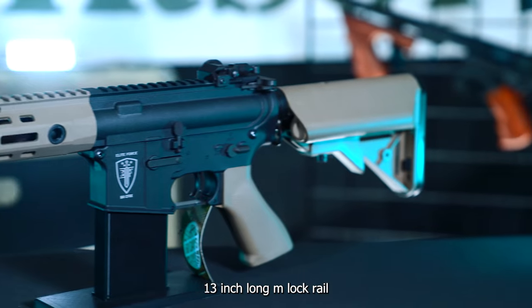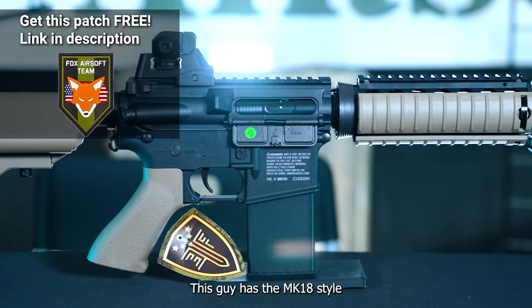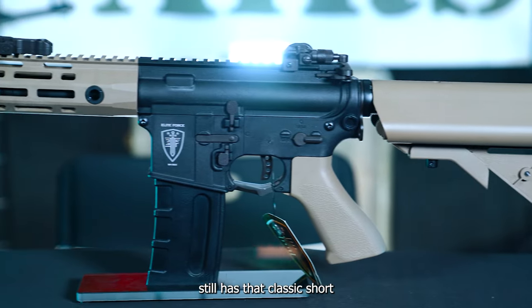The CFR here with the nice 13-inch long M-LOK rail looks sweet and feels fantastic. Then you got the CQB CX — this guy has the Mark 18 style rail with the fixed iron sight. And then the CQC still has that classic short barrel with a different style suppressor on there.